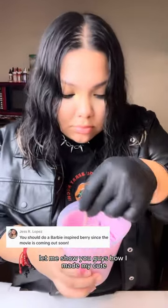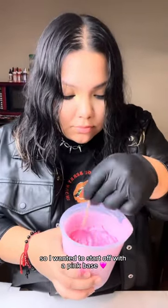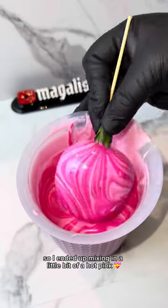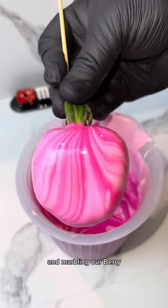Y'all been asking me for a Barbie berry, so here it is! Let me show you guys how I made my cute little Barbie berry. I wanted to start off with a pink base, and we're giving Barbie, so I ended up mixing in a little bit of hot pink and marbling our berry.